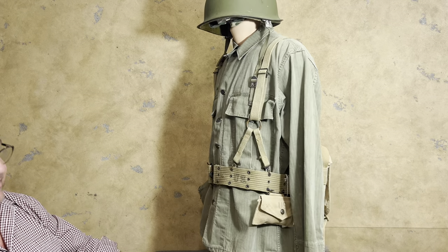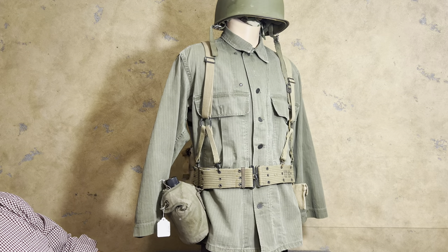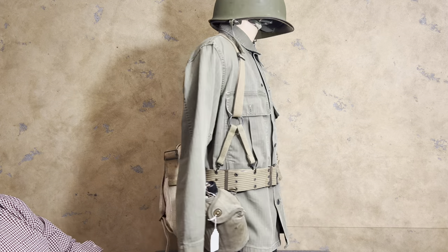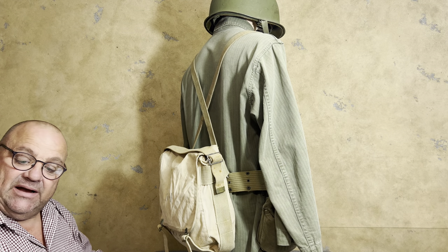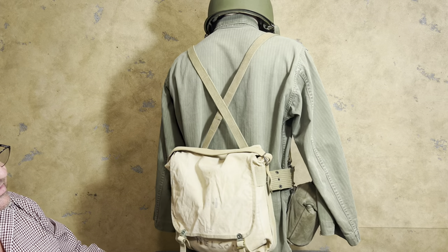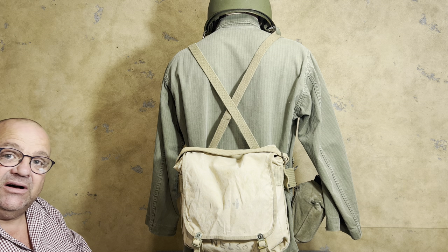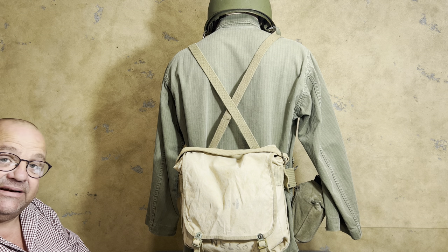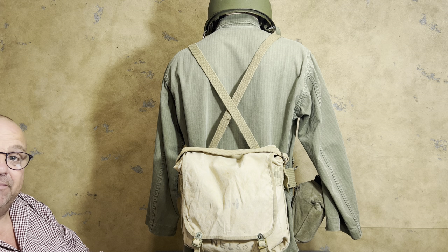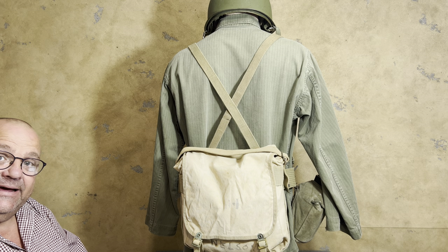This is the knapsack pack configuration as it is listed in the United States Marine Corps M1941 manual. I would like to thank you for watching. Those who have not subscribed, I would encourage you to subscribe if you like this kind of content and hit that bell button. Give me a thumbs up if you like this kind of content. Thanks for watching the Webgear Review.